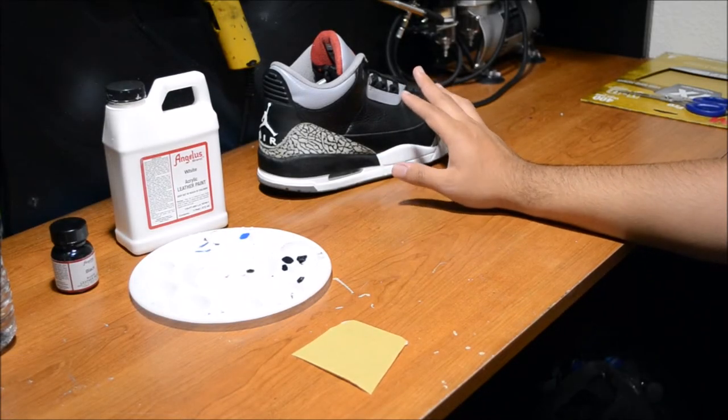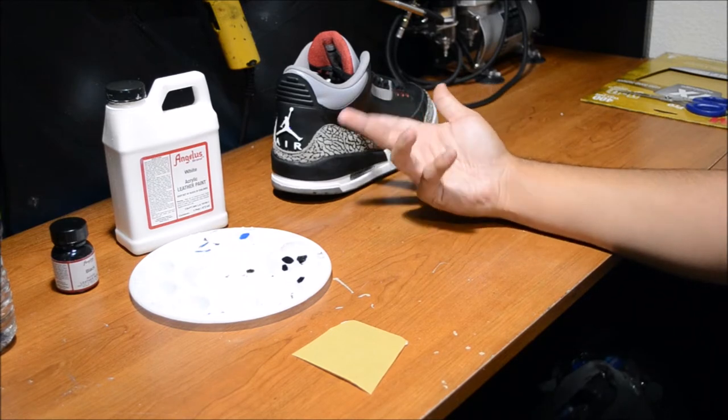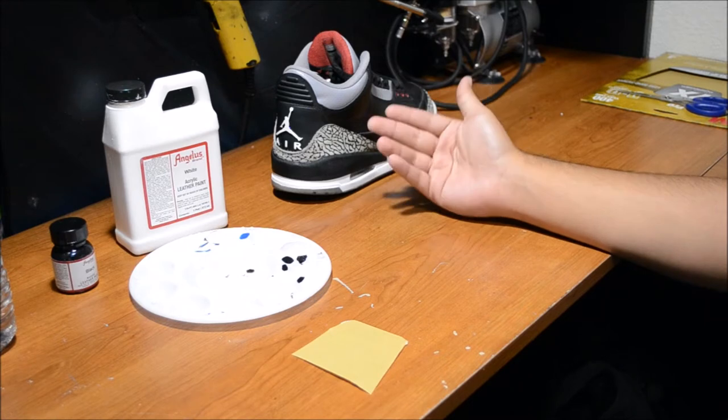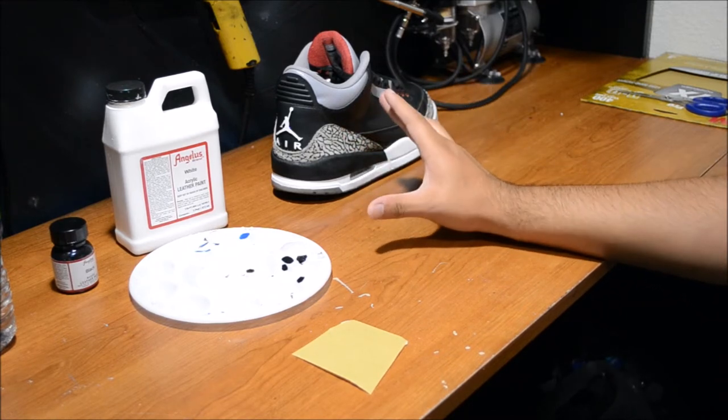This I know for sure only works for Jordan 3 and 4 midsoles. I'm not sure if it works for eights or nines or any other midsole out there — I just know for sure it works for the threes and fours. So if you're going to try this, do this method only on threes and fours. You try it on anything else, that's your fault.